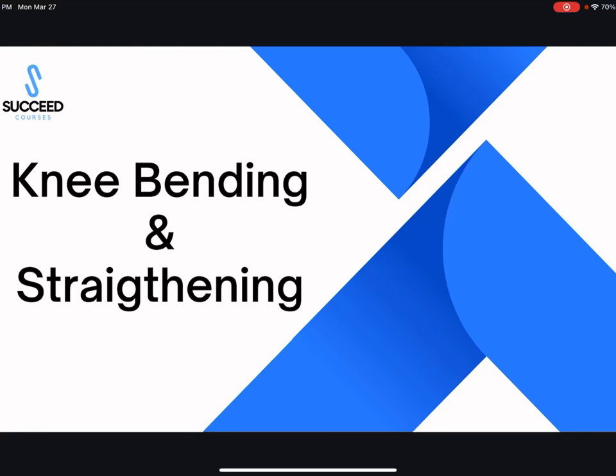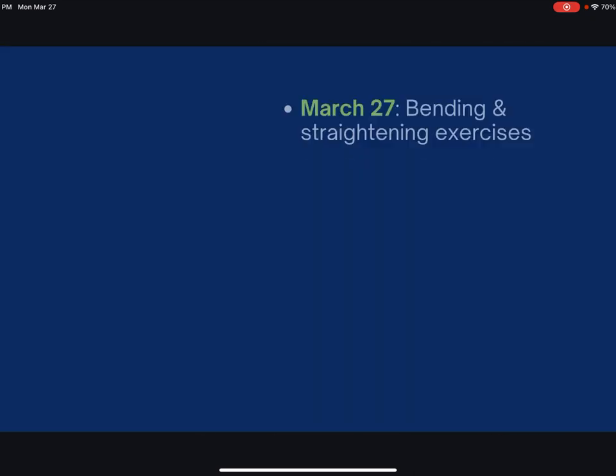Hi everyone and welcome to our first presentation. This is going to be about knee bending and straightening. We're going to go over all the stuff associated with this.